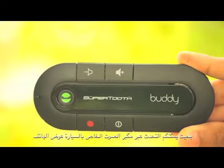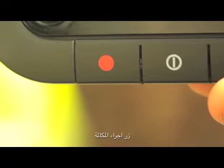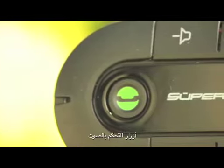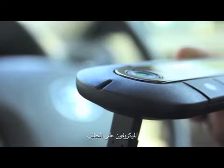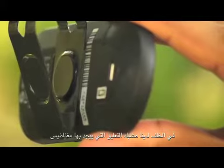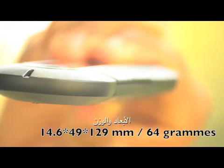Now let's take a closer look at the unit. On the front you have the power and end button, the answer button that can also be used to end voice dial or transfer audio, and the volume up and down. The microphone is on the side. On the back there is a magnet where you can attach a sun visor metal clip and a micro USB port. The unit is extremely thin and it weighs only 64 grams.